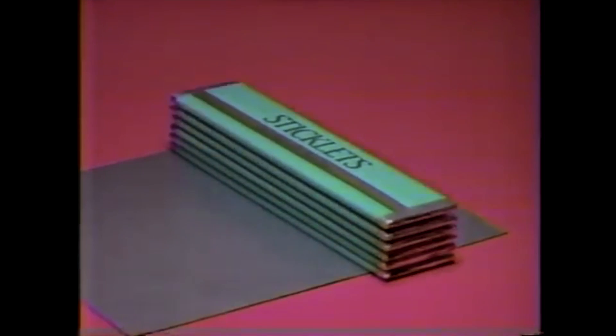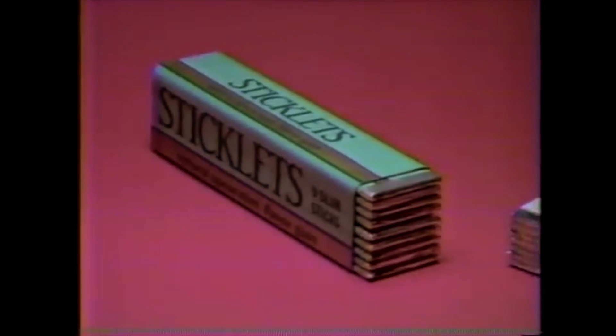Only one gum gives you nine slim sticklets instead of seven wide sticks in a regular size pack. New sticklets in natural spearmint or peppermint flavors.